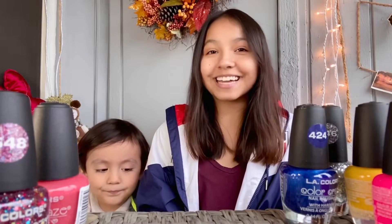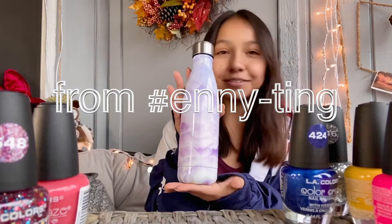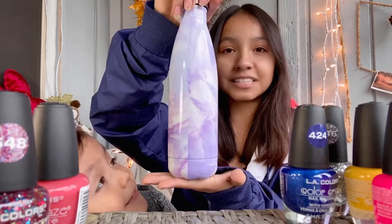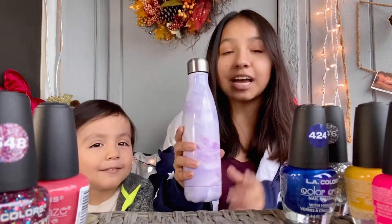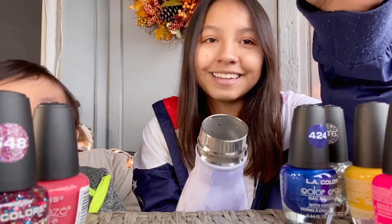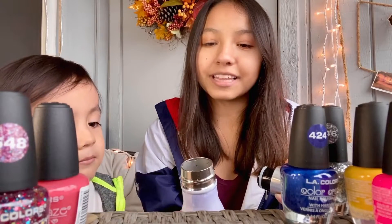But before we start, I actually wanted to show you guys something that I was sent. It is a reusable purple marble water bottle — look how beautiful this is! When I first opened this I was blown away, I didn't expect it to look exactly like the picture. I actually have tea in here, let me see if it's still steaming — it is! Look at that, it's steaming really good.